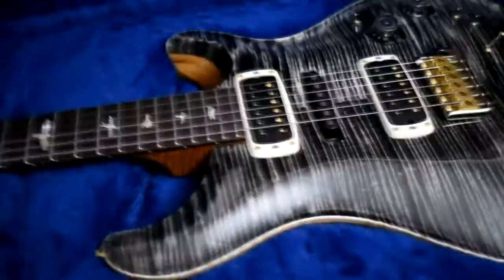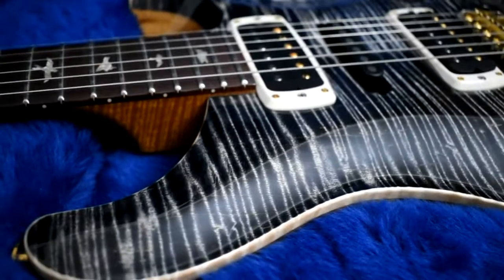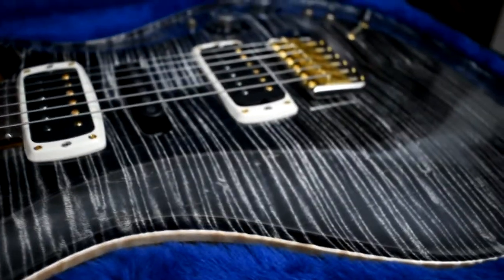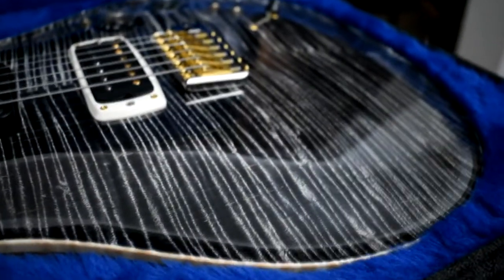Let me zoom up on the body a little bit — maybe you can see what I'm talking about, how the figuring looks fake. I mean, look at that. Don't get me wrong, I'm not complaining — I think it's absolutely gorgeous. But look at that.